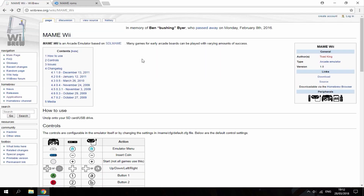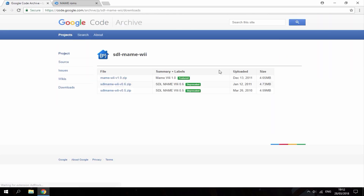The first link will bring you to MAME Wii — it's a WiiBrew page. What you want to do is go over and hit the download option. It's going to bring you to a Google Code archive, and you just want to download the latest version right there.